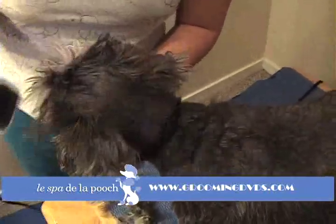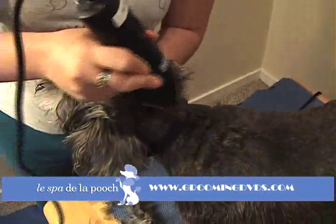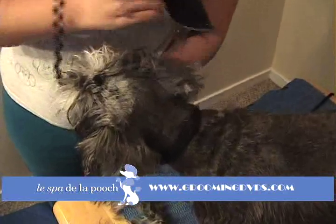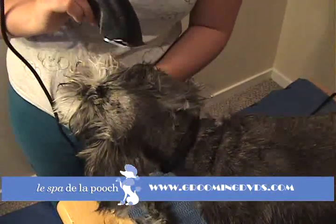Just go ahead and kind of get the area in front of the eyebrows. Don't worry about the eyebrow area quite as much yet. You're not shaving the ear yet — you're just shaving the top of the head. The ear's actually right here. Just go right in front of the ear. I'll show you how to do the ears in a minute. Just want to make sure you're not accidentally shaving into the ear.